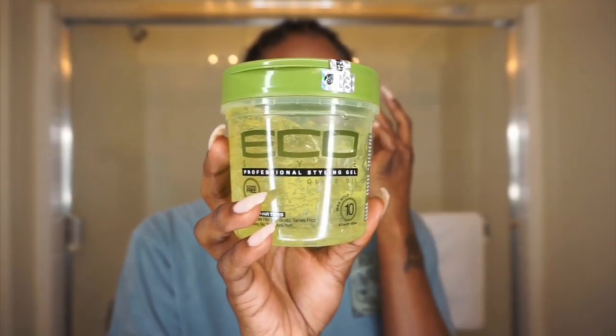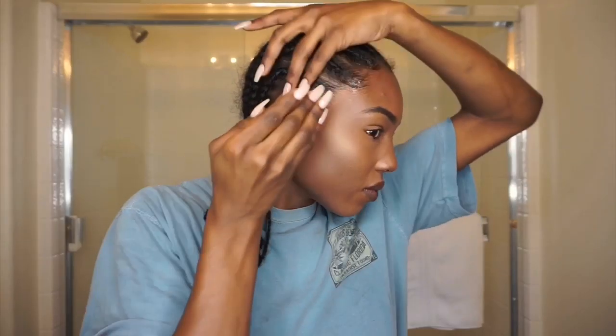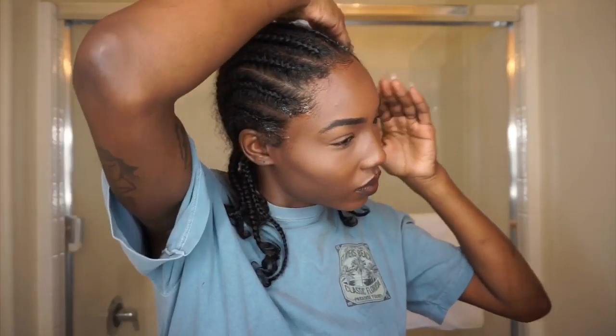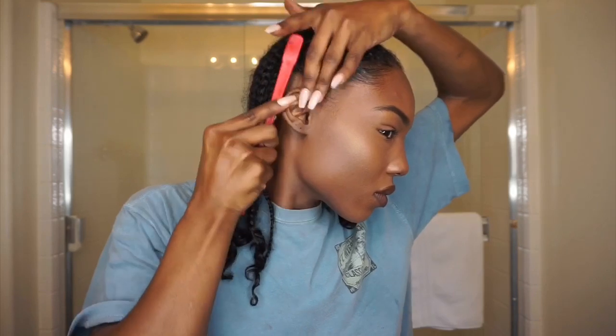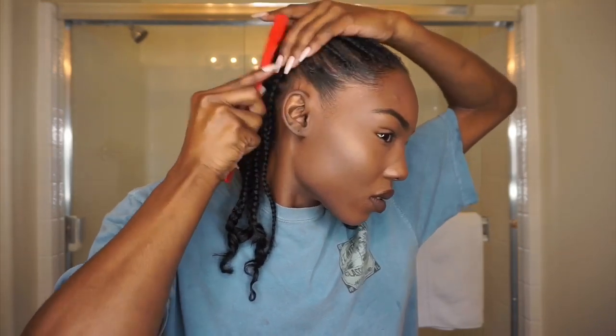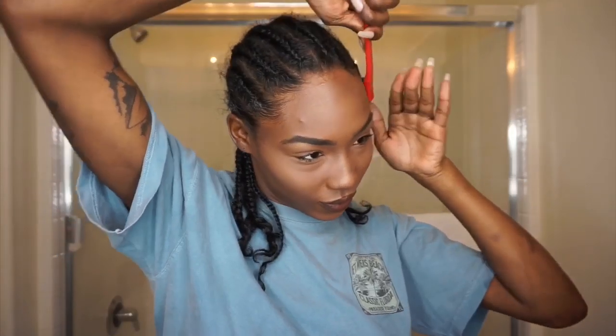Speaking of gel, I'm going to use this eco styler gel to go ahead and sweep my edges back. That way, when I put the glue on, the glue is more so on the skin of my hairline and not really on the hair. I'm just brushing a bag so I could be prepared to put the stocking cap on.